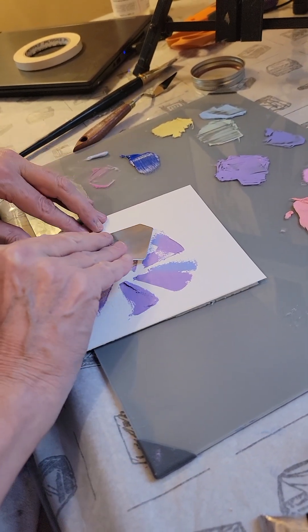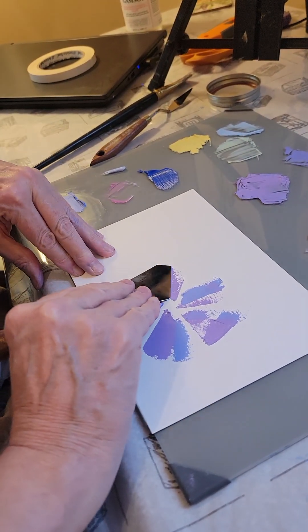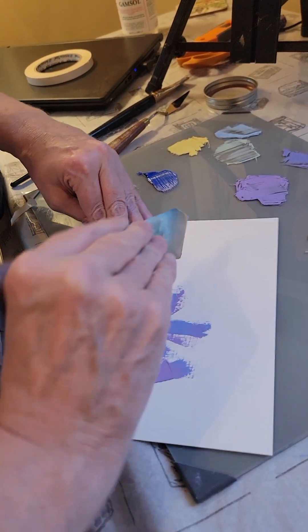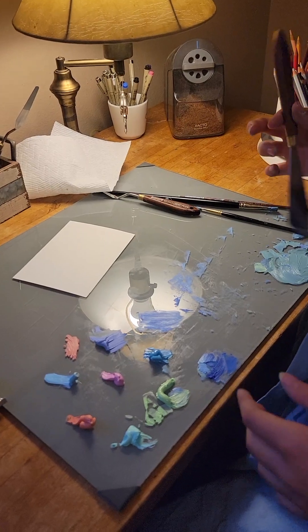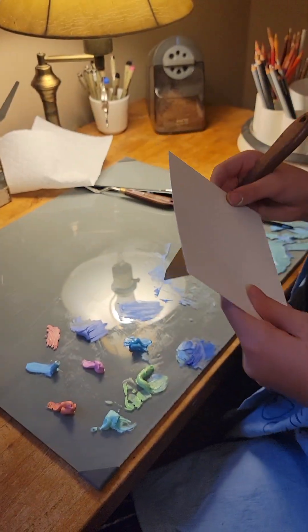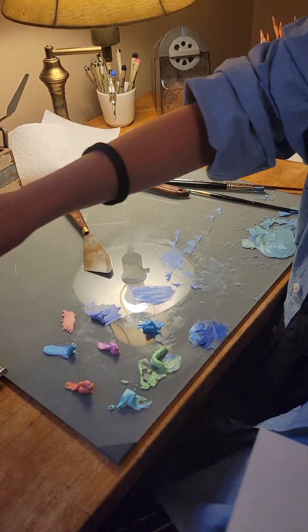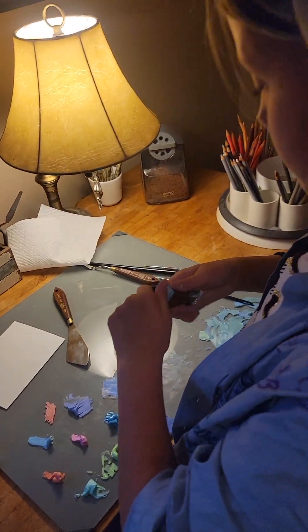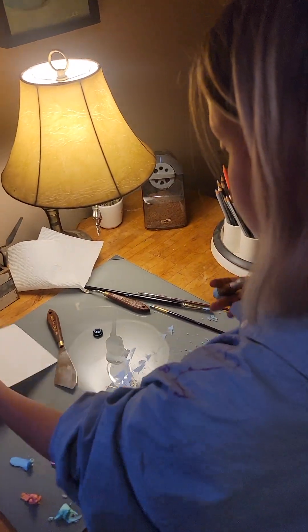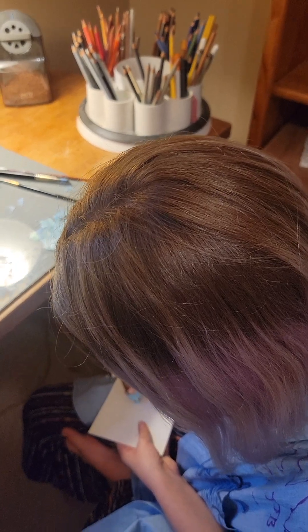You can blend it with the one that's already on there. One more. Lots of different ways to use different knives. And then after each application, I just take it off. You can do it straight on like that.